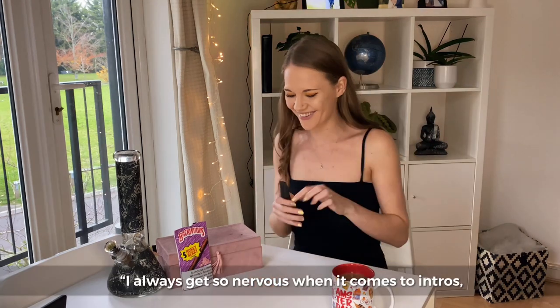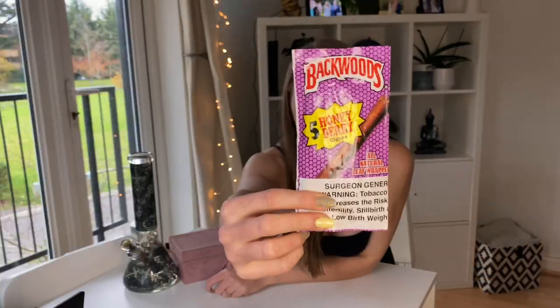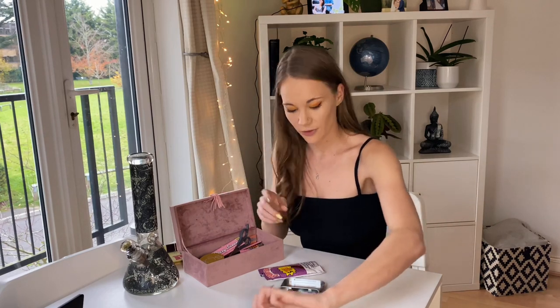Oh Jesus, I always get so nervous when it comes to intros — what is wrong with me? I'm excited because I've never actually smoked an official backwards blood. These things are expensive, so let's do this. But before we start anything, as usual, we're gonna get stoned.